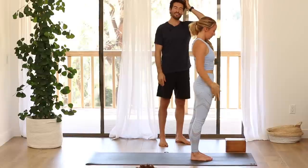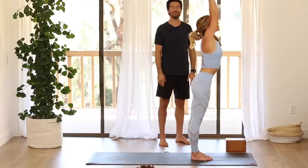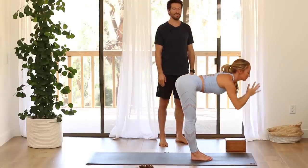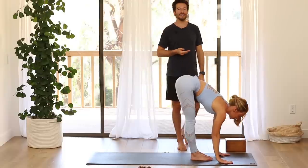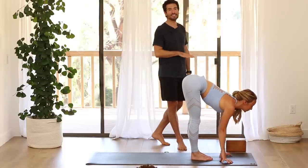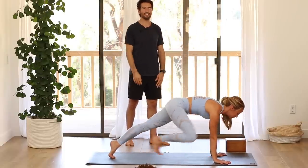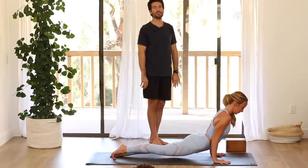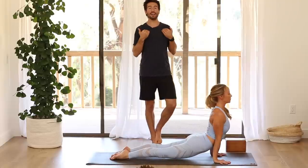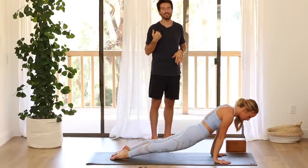Inhale, reach your arms up. Exhale, fold forward. Inhale, Ardha, flat back, lengthen. Step back and lower slowly to chaturanga — one smooth movement if you can. Inhale, up dog. Roll the shoulder heads back so the collarbones are broad. Exhale, down dog, stretch back.